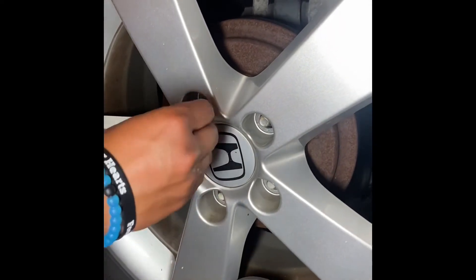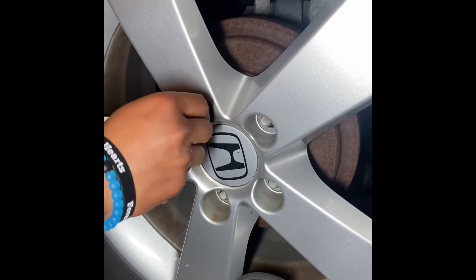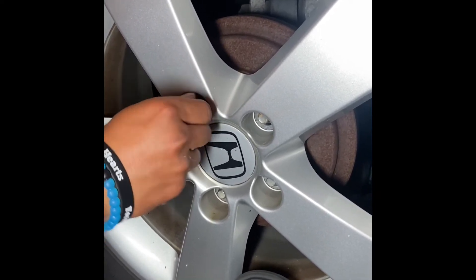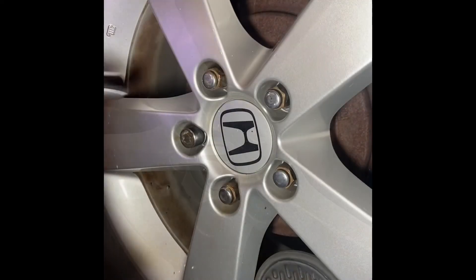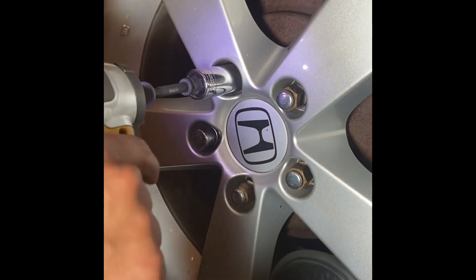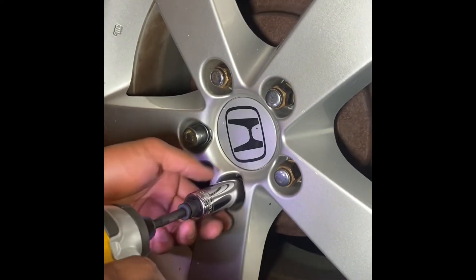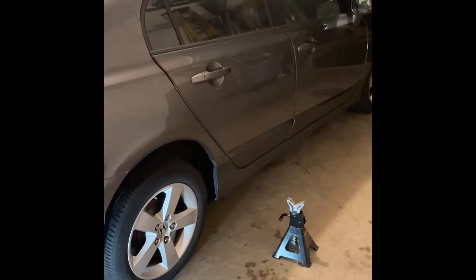Put the lug nuts back into the wheel and tighten them. Repeat this entire process on the other side of the car in order to replace the other rear shock. Remove the jack stands and lower the car back down.